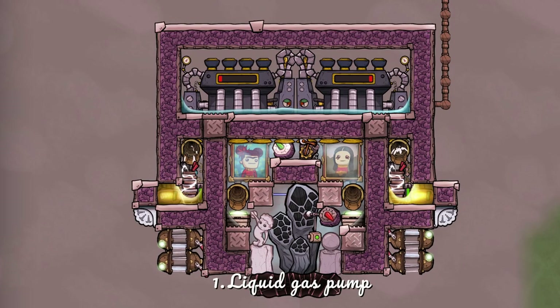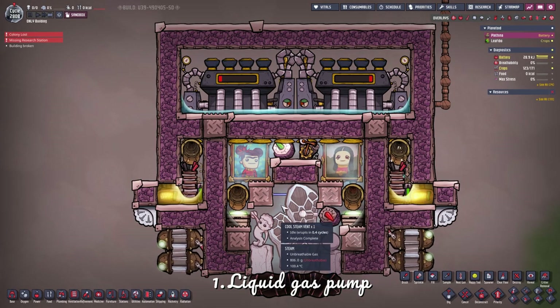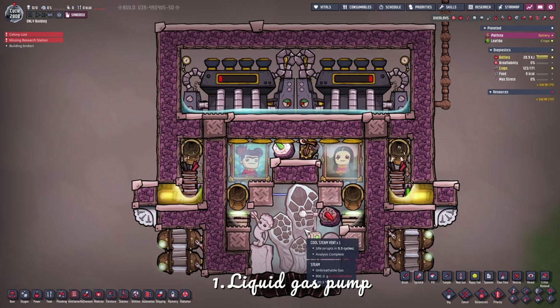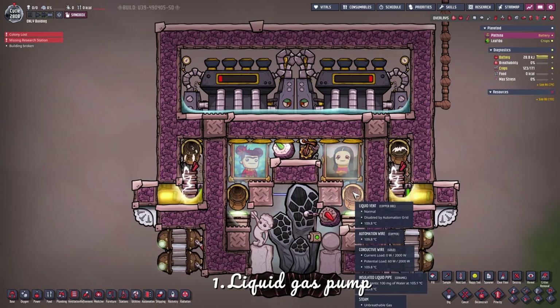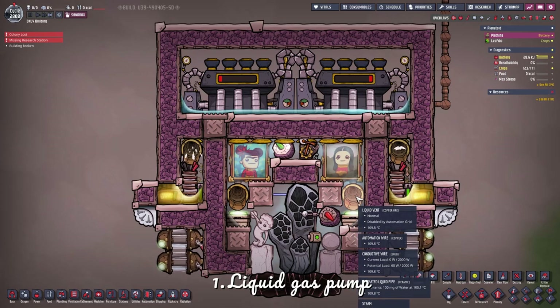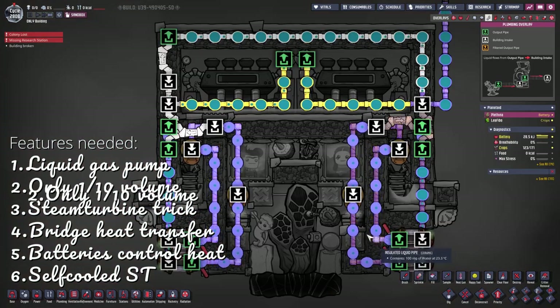That is the first feature used on both builds. We do this because it keeps the lower part of the build at low pressure, preventing our steam geyser from overpressuring. But remember, this only works up to 1000 kilograms per tile for this chamber, because then the liquid vent will get overpressured and no water will be dropped. And since water needs to be dropped, we need pipes.